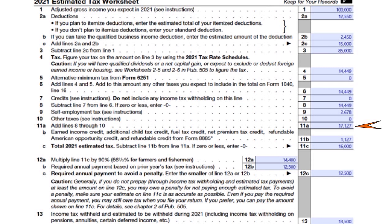On line 11b we have $1,127 — this covers earned income credit, additional child tax credit, fuel tax credit, and other applicable tax credits. So the total annual estimated tax on line 11c is $16,000. That's the amount I have to pay.